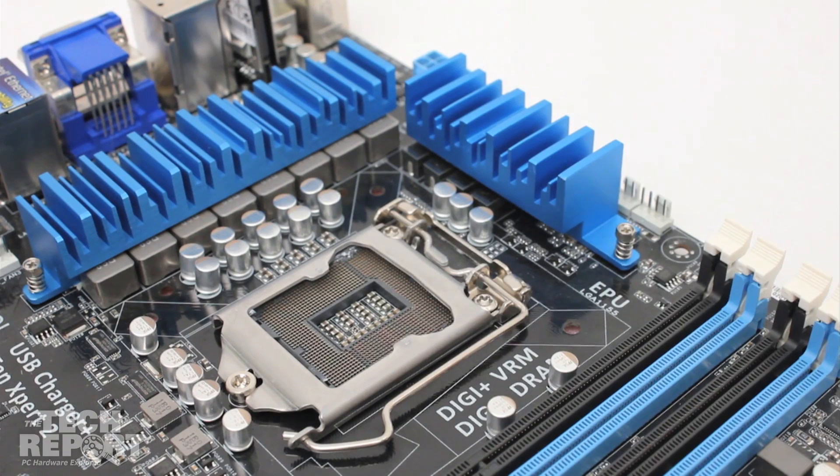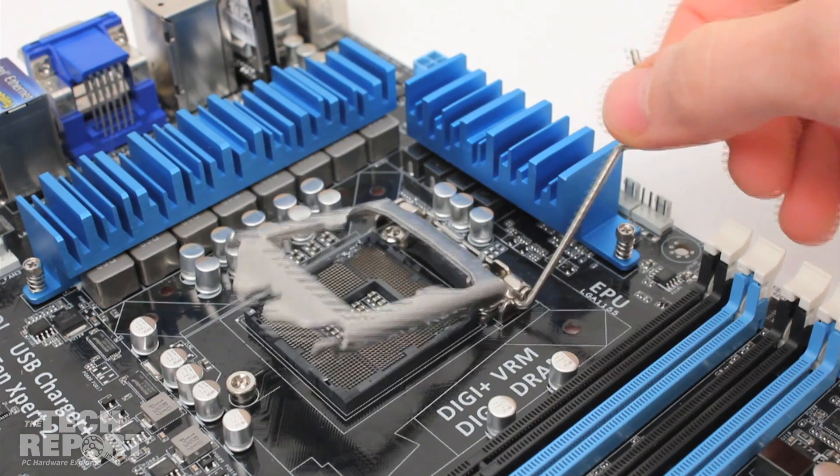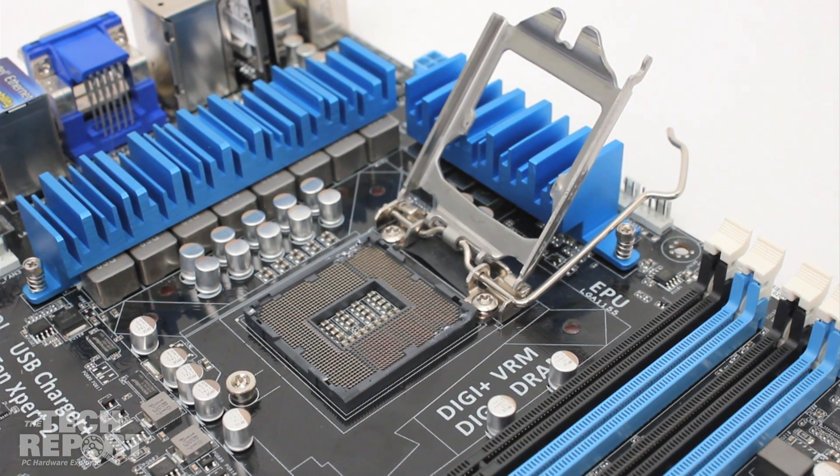Next, unhook the metal lever by pushing it away from the socket, then swing back the lever. The LGA1155 arm swings back much farther than its counterpart on the FM1 socket.